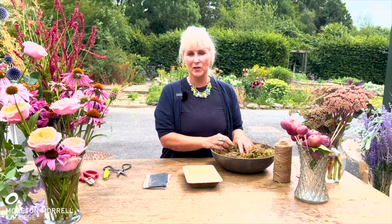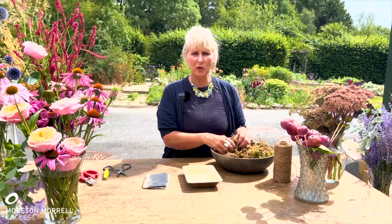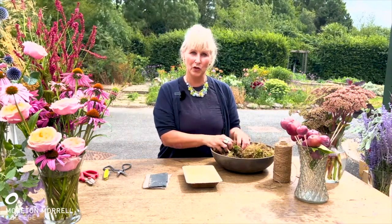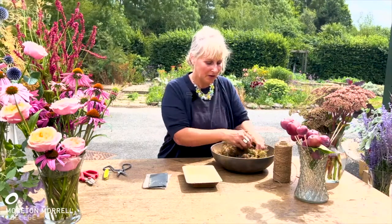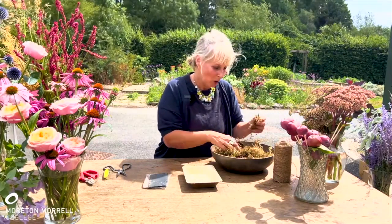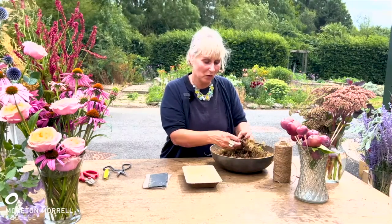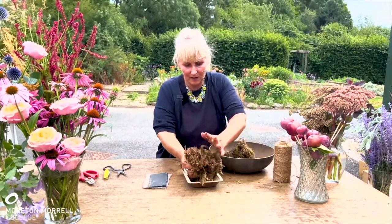Sphagnum moss is not quite as good as a water source as traditional floral foam, so we need to ensure it's damp and that we water it really well the day before the funeral. All the items I'm using have been tested overnight — I made a spray and left it in the cooler, and they all lasted and used the moss as a water retaining medium. So first of all I'm going to pop that into the tray, making sure to tease out the moss and remove any twigs, needles or bugs.